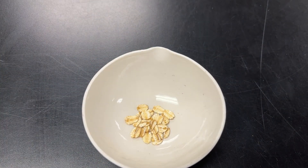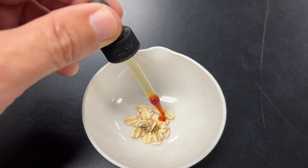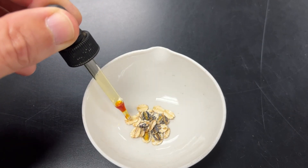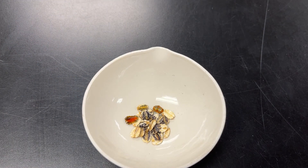Let's try oatmeal. This is regular oatmeal. Let's put some drops of iodine on there — instantly, instantly turning black. You can definitely see that. So oatmeal, which is a grain made from oats, definitely has starch, or sugars that are linked together, inside of it.